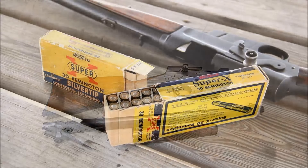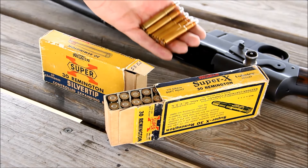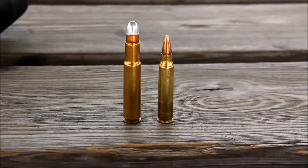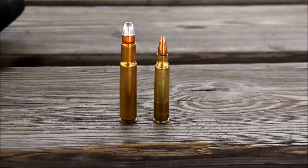This specific example is chambered in .30 Remington, and they were chambered in multiple calibers, including .25, .30, .32, .35, and .300 Savage. You can see that .30 Remington is about the size of .30-30, because they are almost dimensionally identical except for the rim.